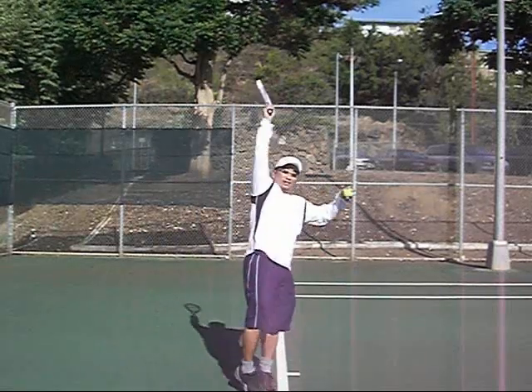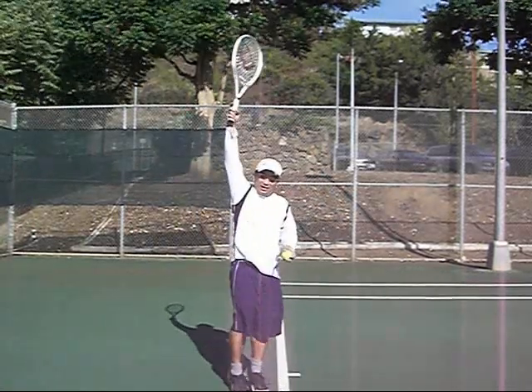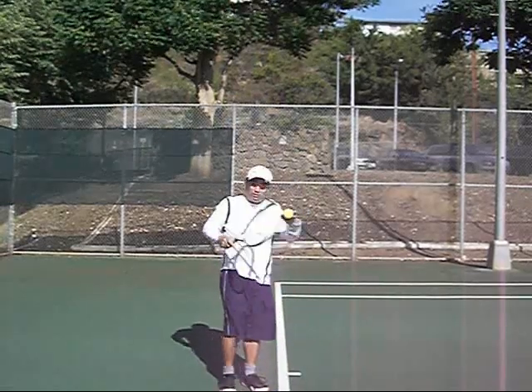We need to do this jump serve, and as I come up, I'm going to make impact, and I'm transferring my body weight to my hand, and I'm going to break it down.